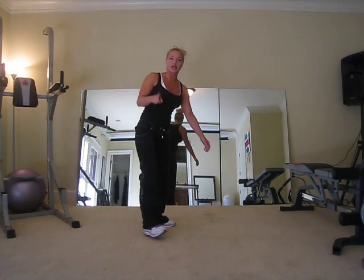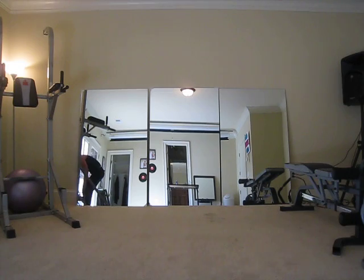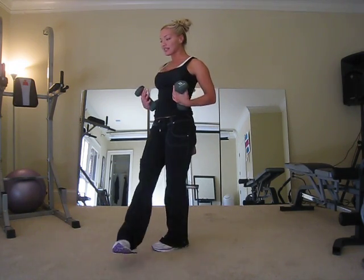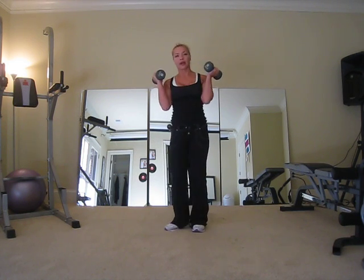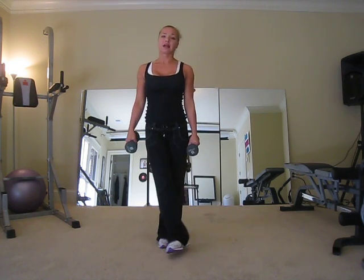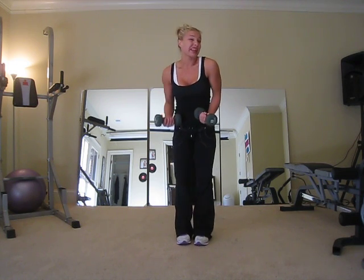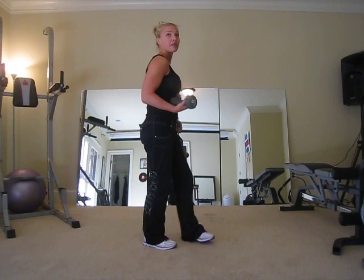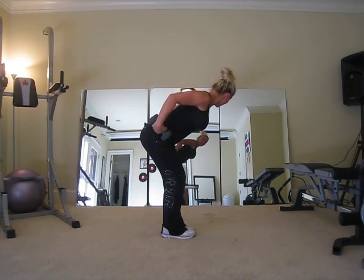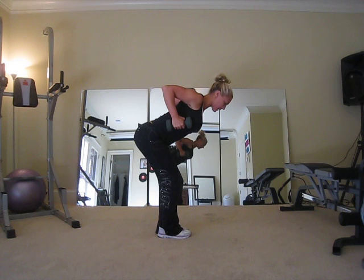Your next muscle group is going to be your back, and we're going to do a bent over row. I suggest using dumbbells. If you don't have dumbbells you can go through the motion and squeeze. For ladies, five, eight, or ten pounds are good starter weights; men can go up from there with fifteens, twenties, thirties. This routine is mainly going to tone and sculpt you, so you want a good squeeze — not too heavy.